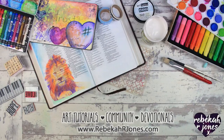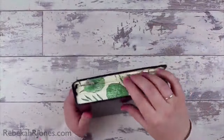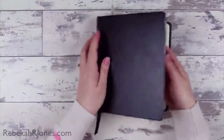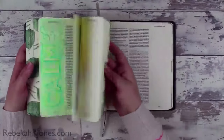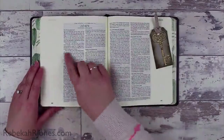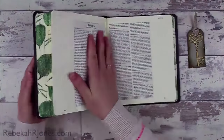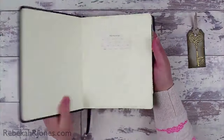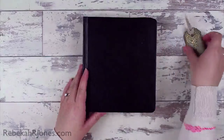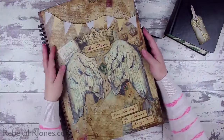Hello everyone, it's Rebecca with a Bible Art Journaling Challenge for you. This is week 52 of the Bible Art Journaling Challenge, which means that it's been happening for an entire year every week, and it's completely free. Today we are going to have a look at the book of John chapter one, and I am actually going to show you how to alter the cover of your Bible — or an art journal, like you can see I've done here.